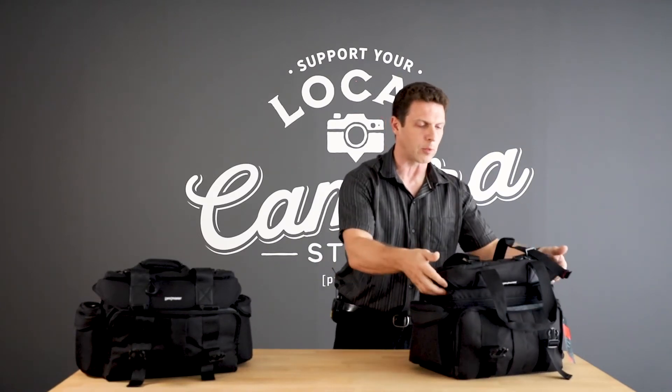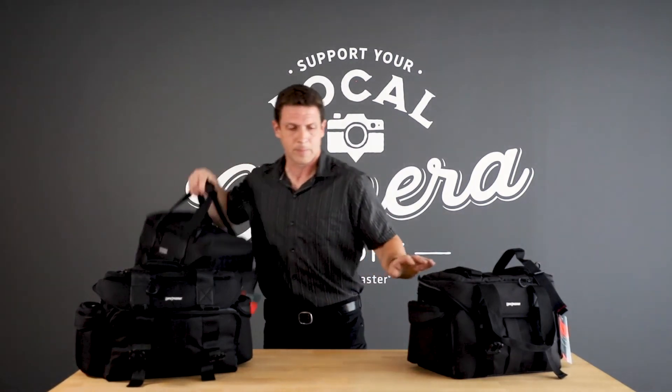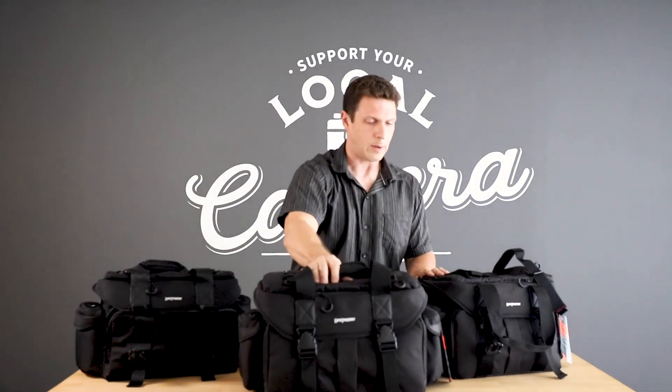So it's extremely customizable, very durable, and holds a tremendous amount of equipment. What we've been talking about so far have been the medium sized bags. We also make it in a large sized bag if you have even more to carry.